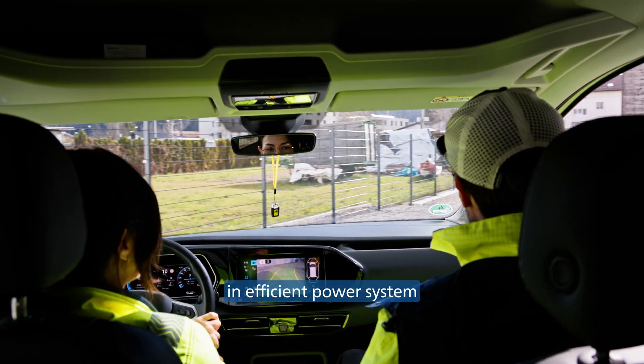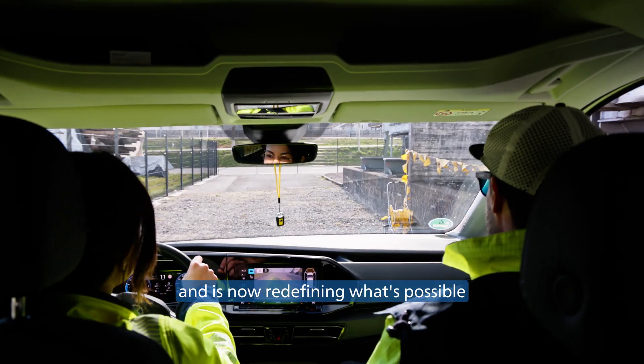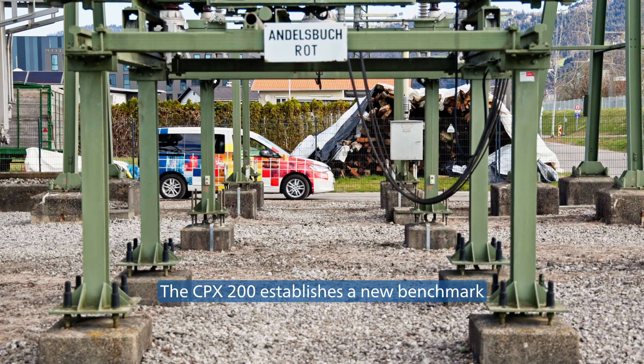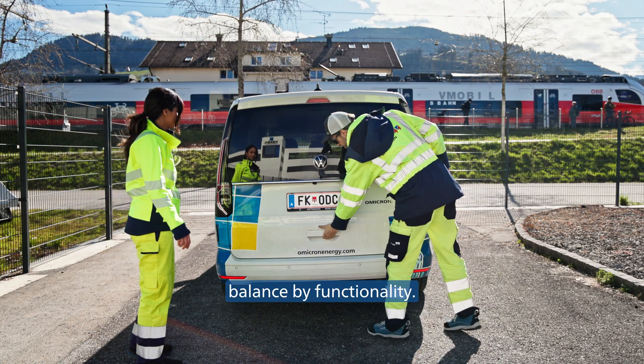Omicron has been setting the standard in efficient power system diagnostics for decades already and is now redefining what's possible with the new CPX200. The CPX200 establishes a new benchmark for size and weight, balanced by functionality.